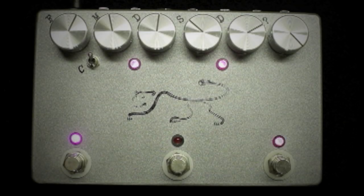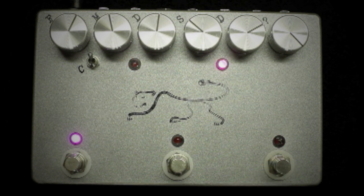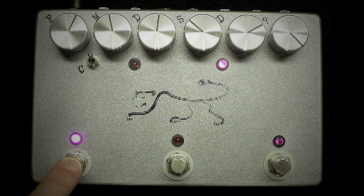Now let's look at the foot switches. First we have the tap tempo switch, which allows you to tap in the time with your foot. Second is the effects loop on and off, which turns off the effects loop send and return. Third we have the on and off true bypass disengagement of the Panther delay.